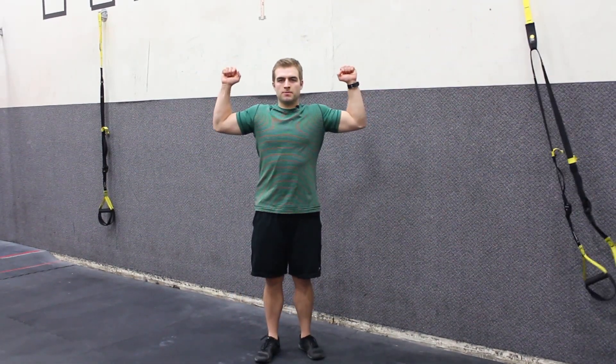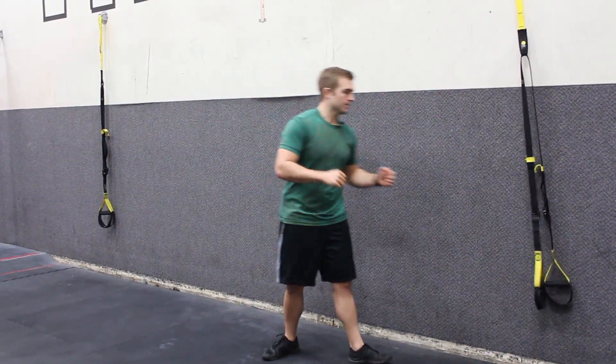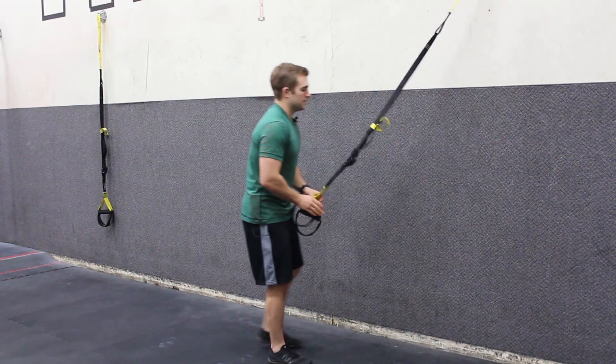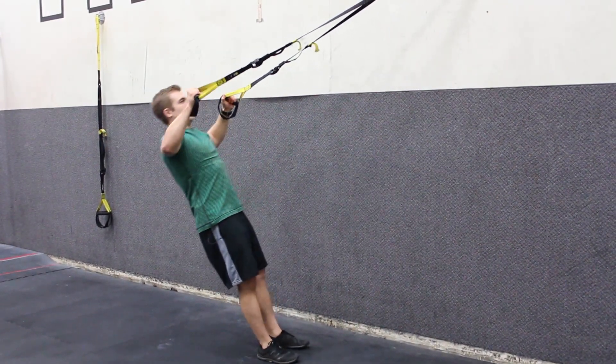The end position — just like that. You can see the shoulder blades are squeezed together. A few more reps here: squeeze the shoulders together, lower down.